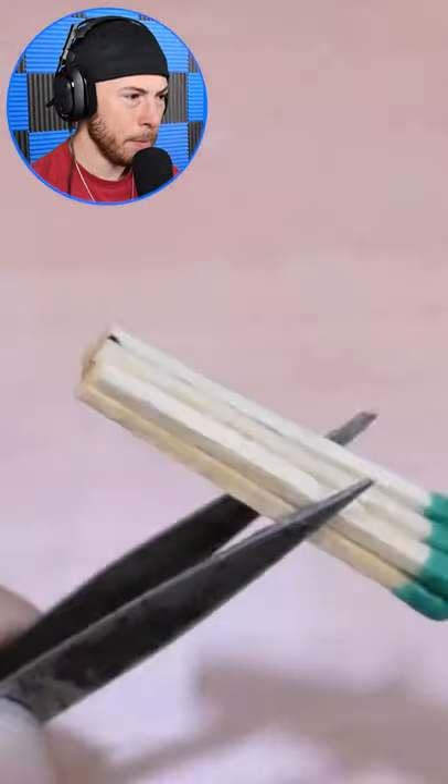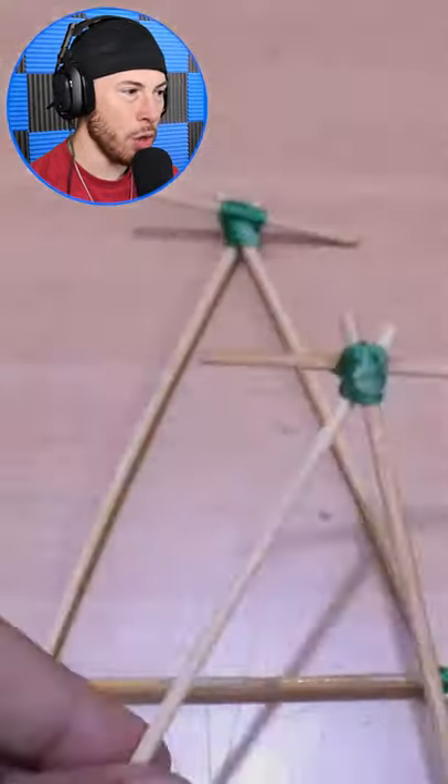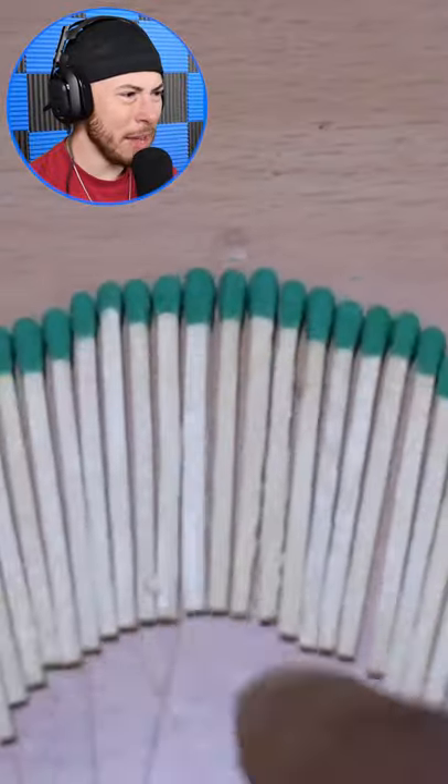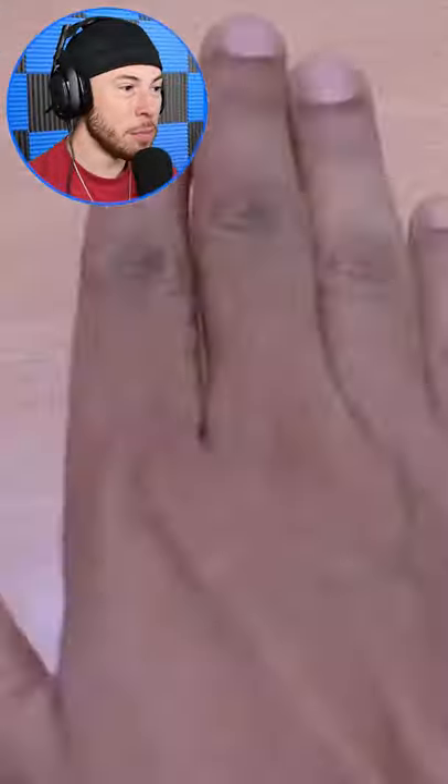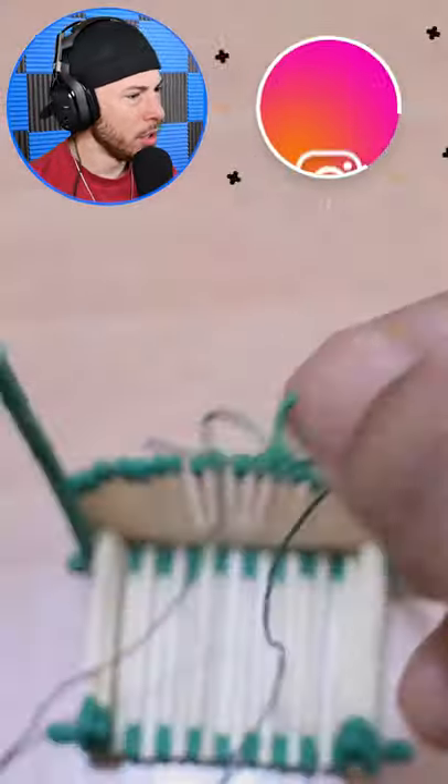What is this guy doing now? Oh no, he's super gluing all — what is he making? A house? Look at this — using rulers and super glue. He's making a chair. What is this, a hammock? A swing? No way.